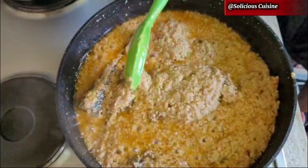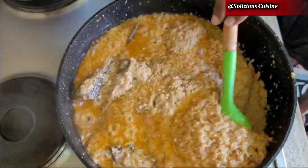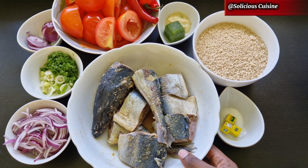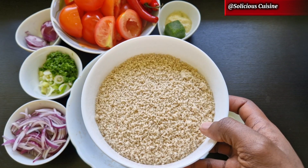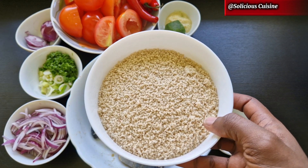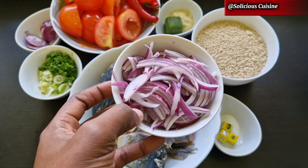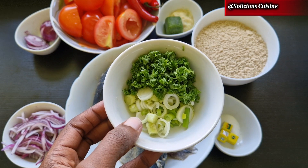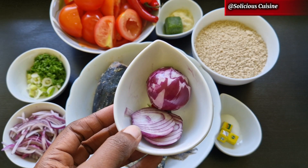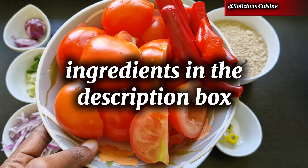Stay tuned and watch how to make this. For this recipe I'm using mackerel fish as protein — you can use any protein of choice. You'll also need seasoning cubes and salt, ground egusi, some ginger and garlic paste, green seasonings (you can leave those out if you don't have them), chopped onions, chopped parsley, and spring onions.